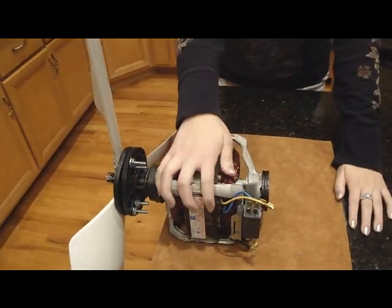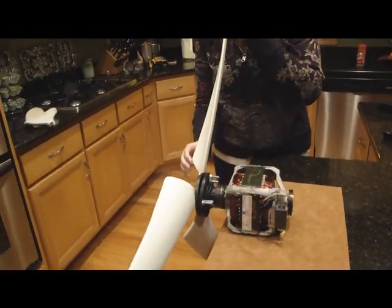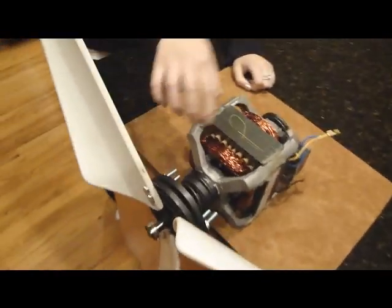This particular one was made using PVC pipes that were cut and shaped to capture the most wind possible given the size. And then this part right here was actually taken from a treadmill.